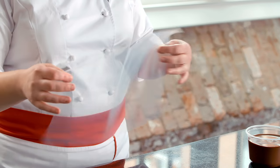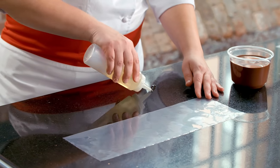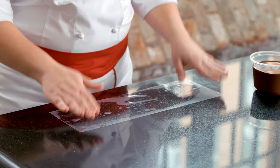For decor, I recommend using guitar sheets. These are slightly more flexible than acetate and are much better for chocolate decor. Once I have my guitar sheet to the proper size, I want to take neutral oil and put a small quantity on the table so that my guitar sheet adheres to the surface.